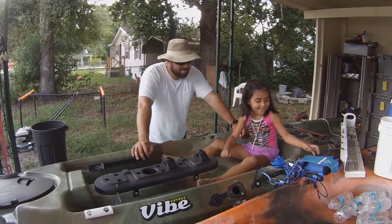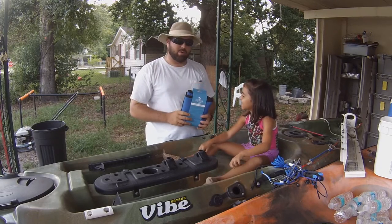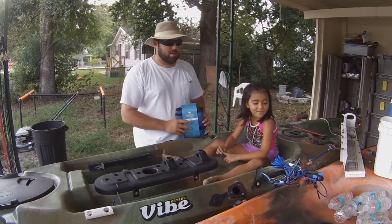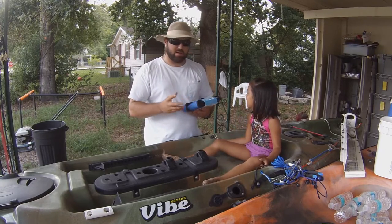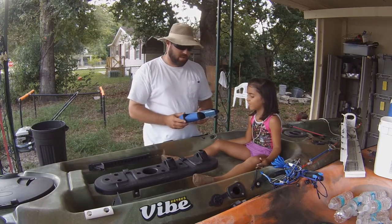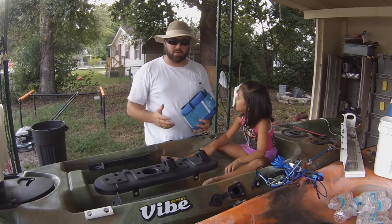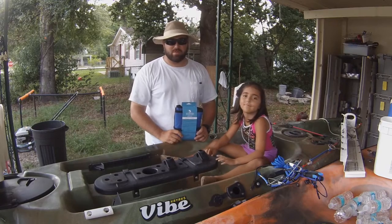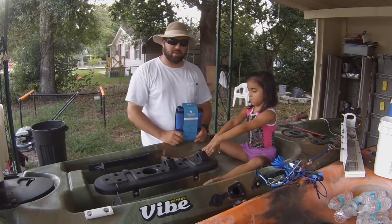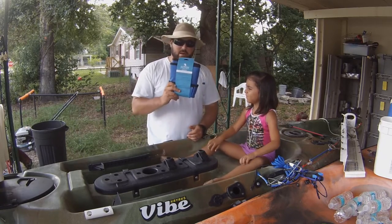Everything we got is actually from your local store — you know, that big one that starts with a W. First off, we got the Outdoor Angler saltwater bucket caddy. This bucket caddy is really good for people with smaller kayaks or people that like to bring live wells. I love to fish with mud minnows, and right now the mullet are just tearing up the banks, so go out there with your cast net and get some free bait while it's here.